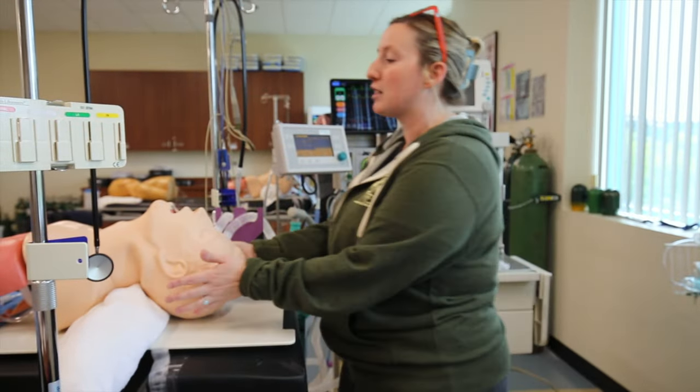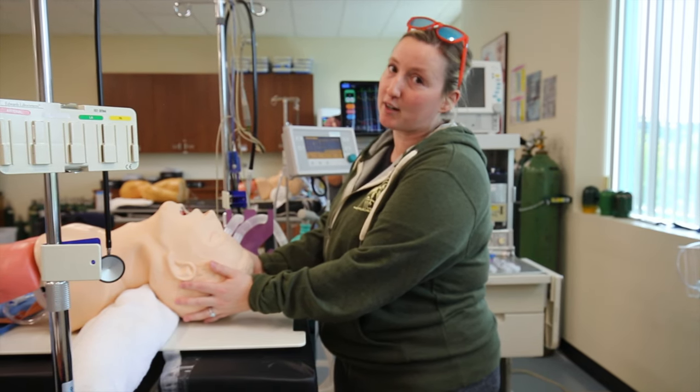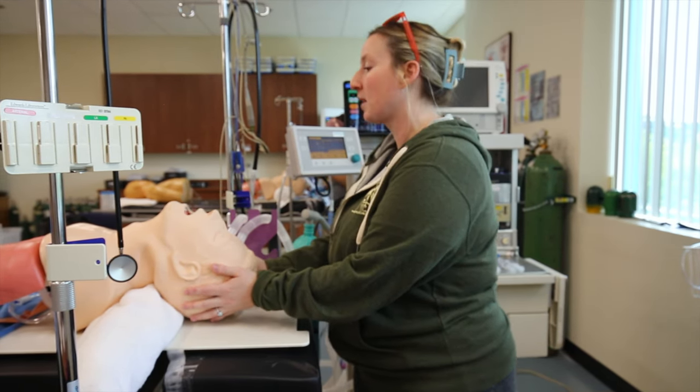For this patient, they're having a lap chole, so I'd make sure that I have an OG tube for them. I have a bear hugger and a nerve stimulator.